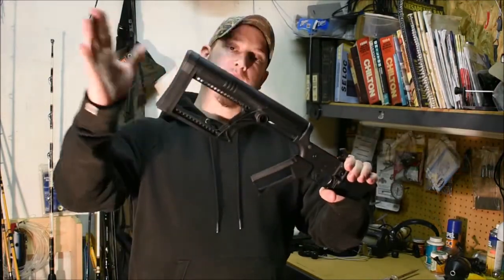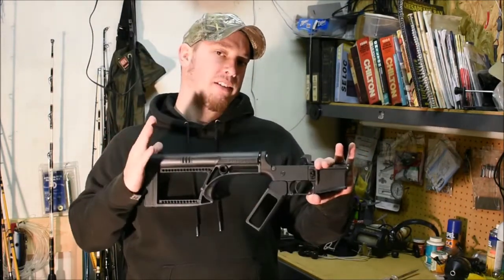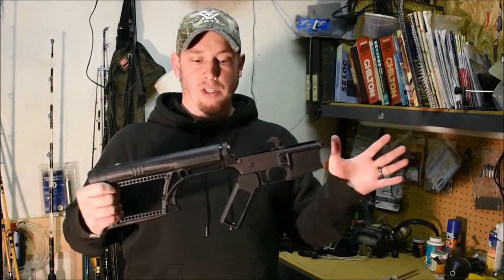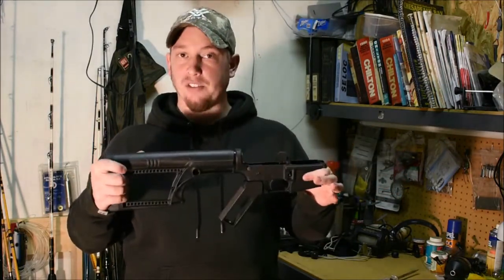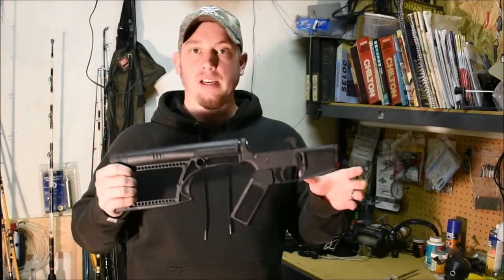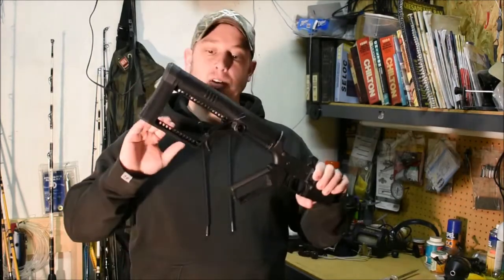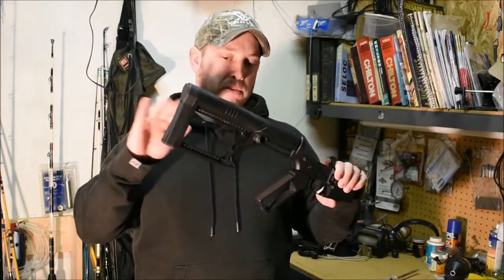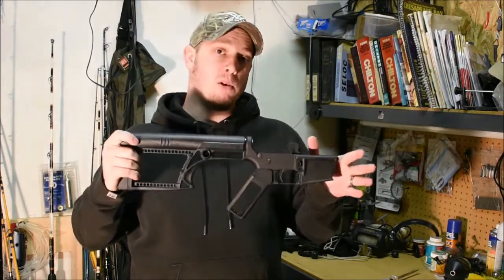And then this is a fixed stock from Luth AR. The only real reason I went with a fixed stock is really because I've built a couple AR-15s now and I've never used a fixed stock. So I wanted to go ahead and get one. And since I made this pistol grip I wanted something kind of looking like this that was kind of open and skeletonized. And this is the one I ended up going with.